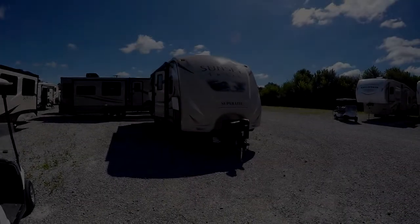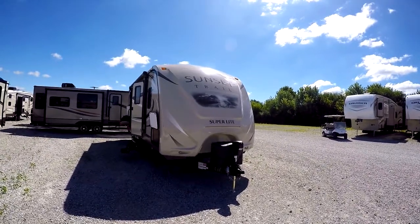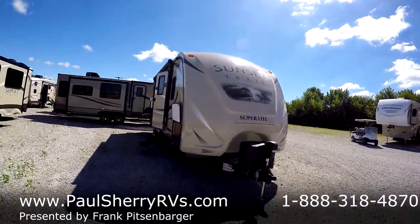Frank Pitsenberger here at Paul Sherry RV in Pickle, Ohio. Today I'd like to talk to you about the Crossroads Trail Sunset Trail Superlight. This is a 240BH.